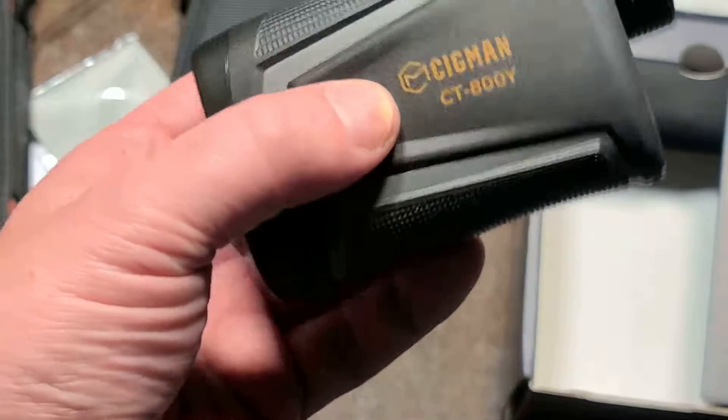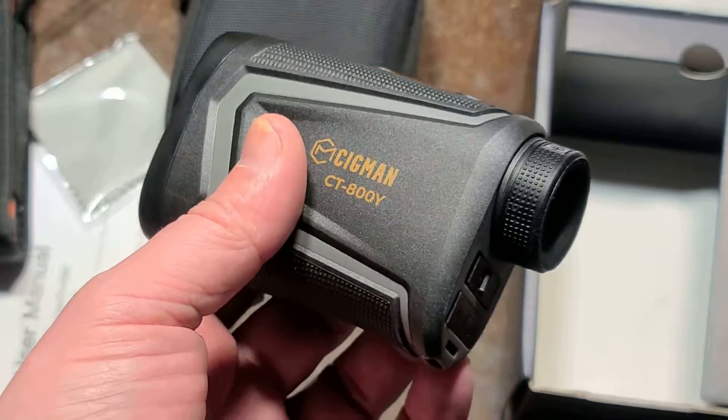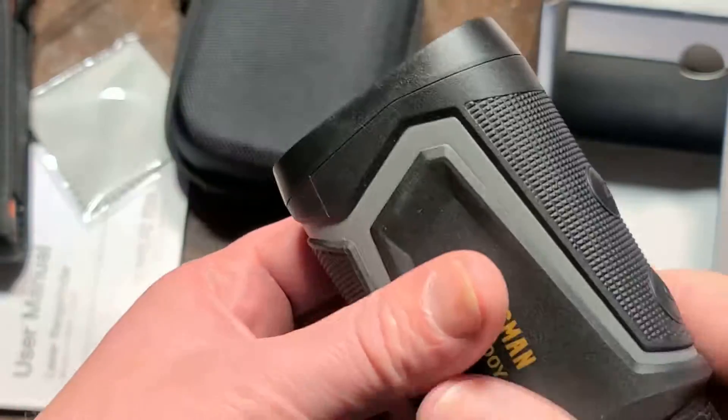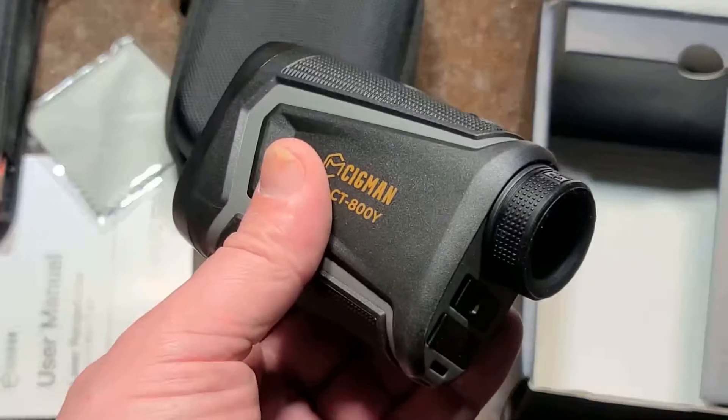This one is the 800Y model, rated for 850 yards — just shy of a half mile, or 2,550 feet. I already had one that goes up to about 400 feet, so this is the next step up.